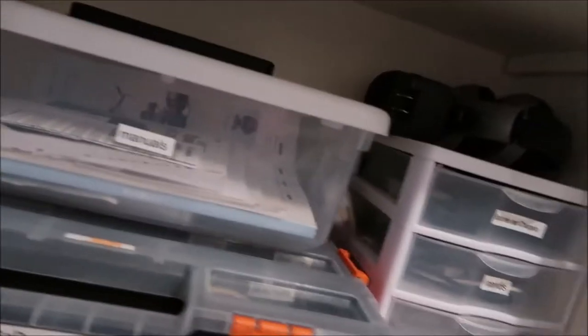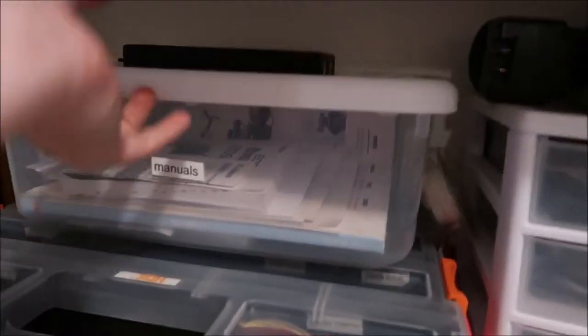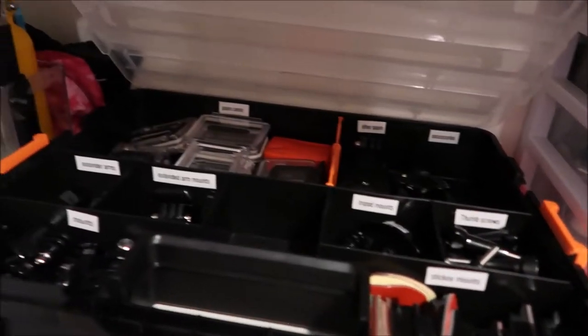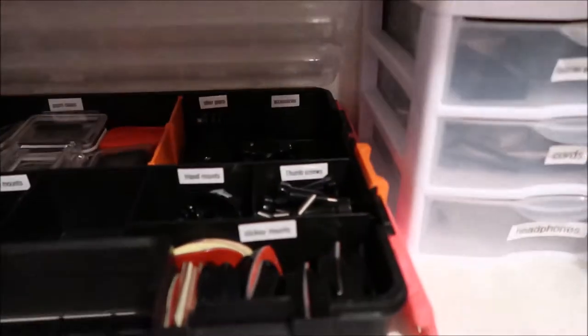I have a whole box of different manuals for the cameras and accessories, and it even has a B&H catalog in there. Underneath that I have a case with all my GoPro attachments. If you open it up, everything's labeled with all the different GoPro attachments.